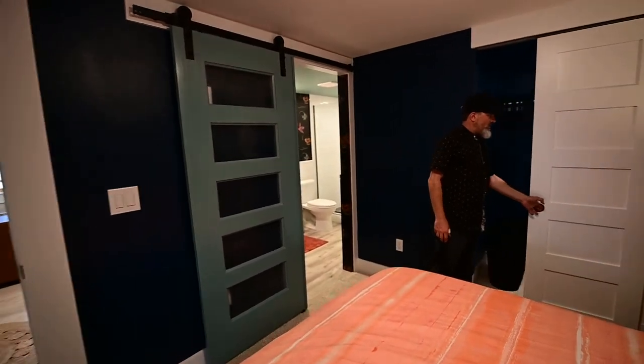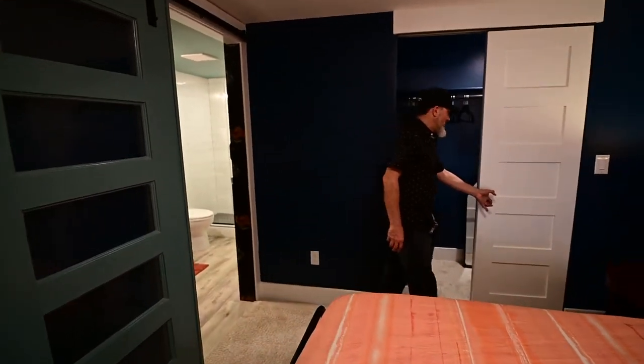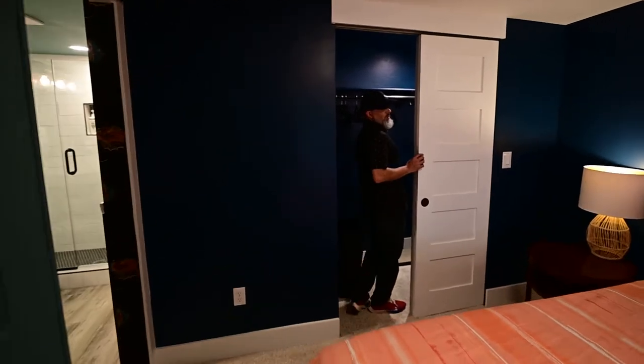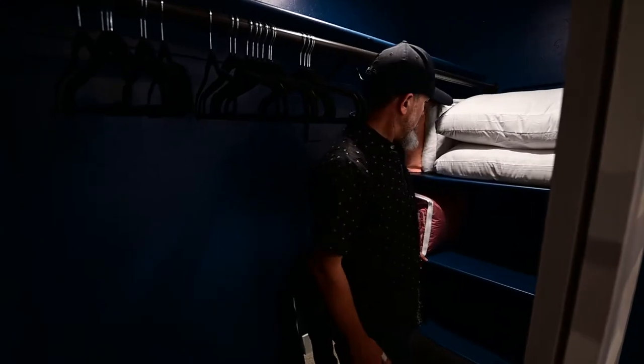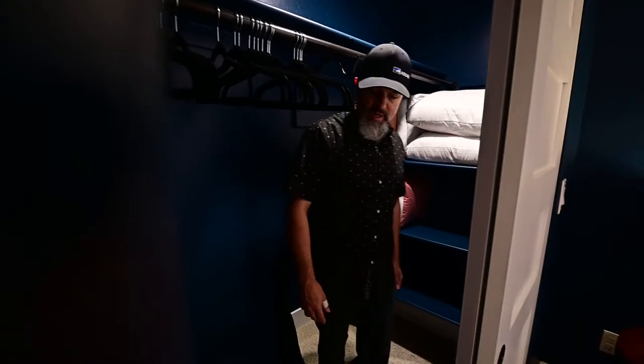We've got a pretty much full-size walk-in closet — it's not your typical, just a rod and a shelf, but it is large enough to get into and has some extra storage shelves in the back as well.